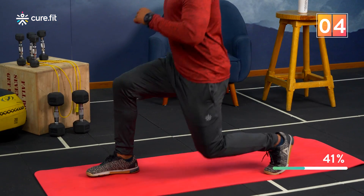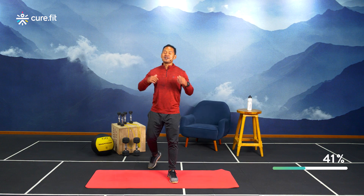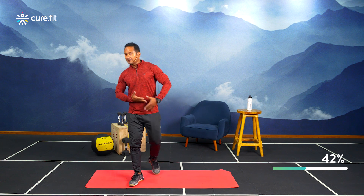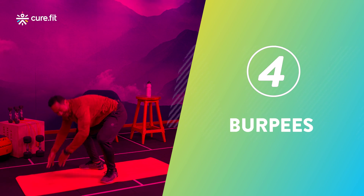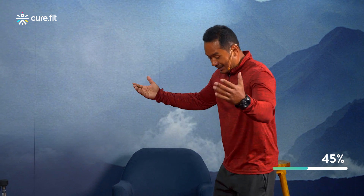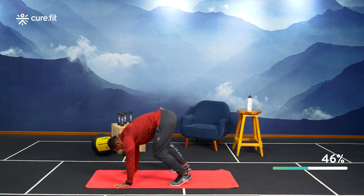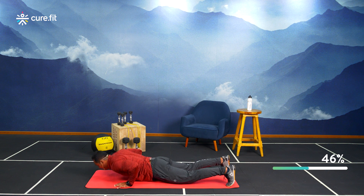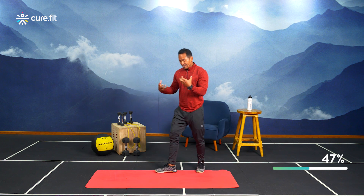We're done with push-ups, squats, and lunges. Now let's focus on full-body conditioning — good old burpees! Everyone loves them, sometimes not so much. Here's how: lean forward, palms down, extend your legs, drop your body, push up, jump up with hands overhead. That's one rep — a combination of movements, calorie torture!